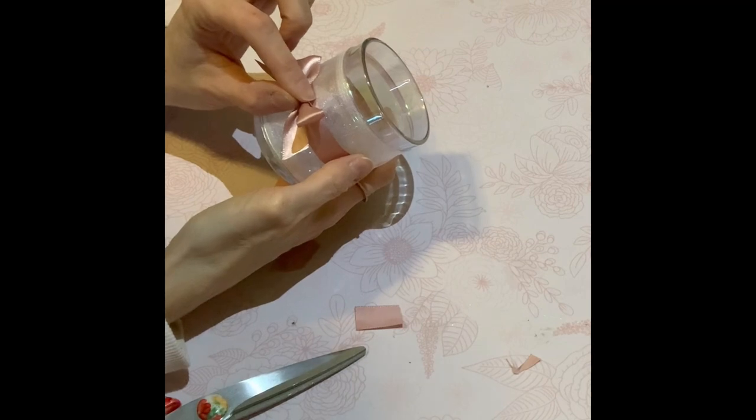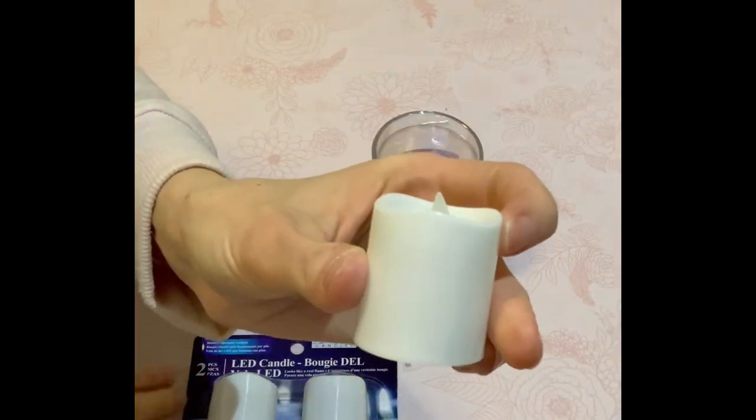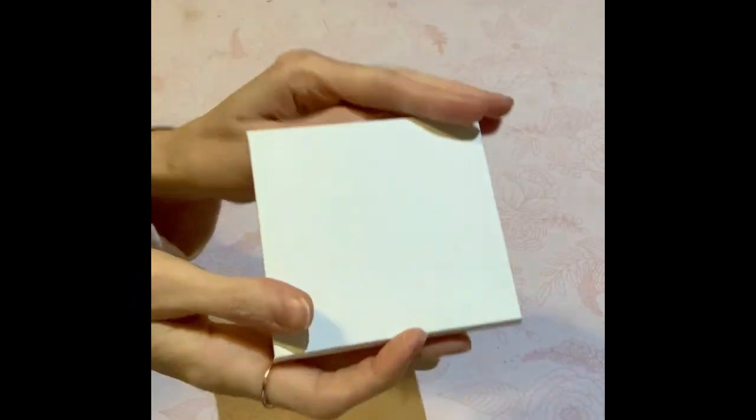All I'm going to do here is use the two-pack of votive candles from the Dollar Tree. I already had one open so I just put it in the candle holder. Done.